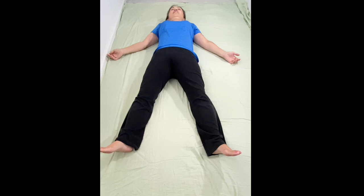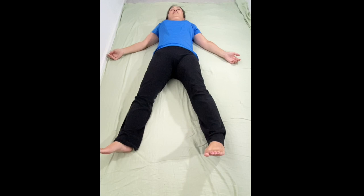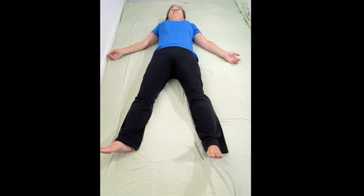Repeat 1 more time. Turn the left foot inward. Lift the heel 2 inches, hold for 5 seconds — 1, 2, 3, 4, 5 — and let go.